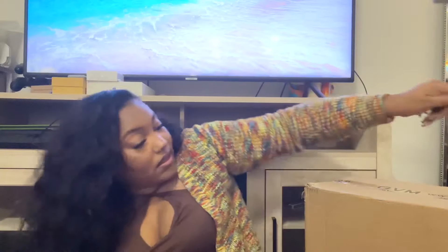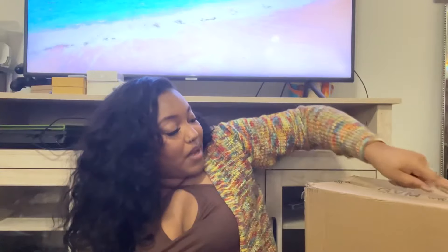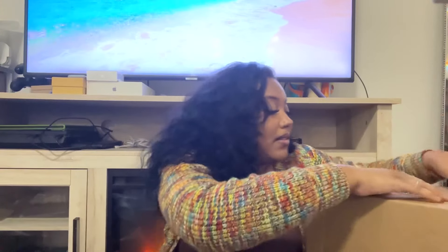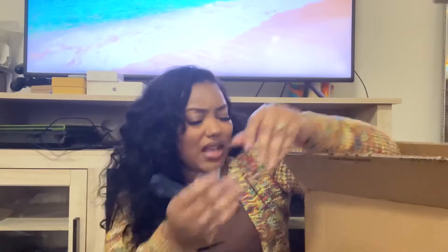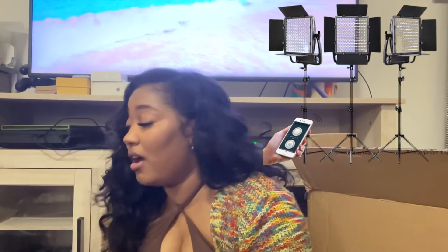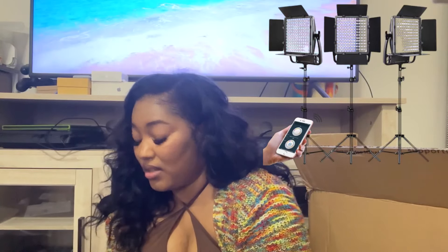This big box — I think it's two LED lights. They are heavy! I can't open those down here but yeah, those are lights.